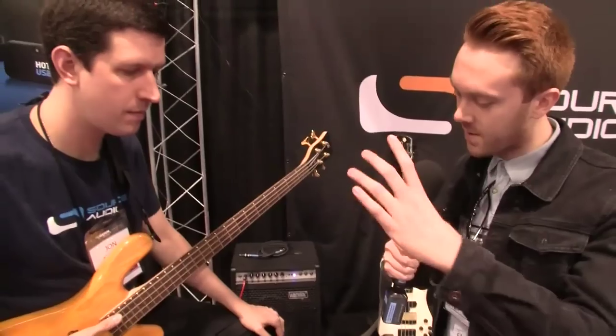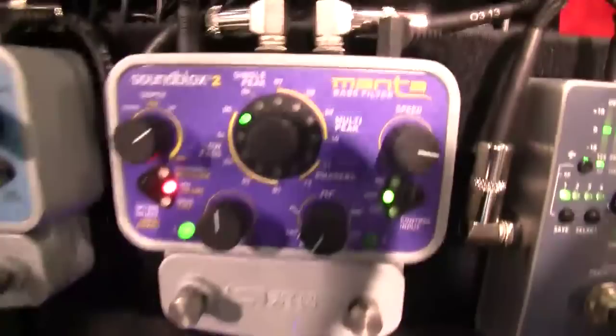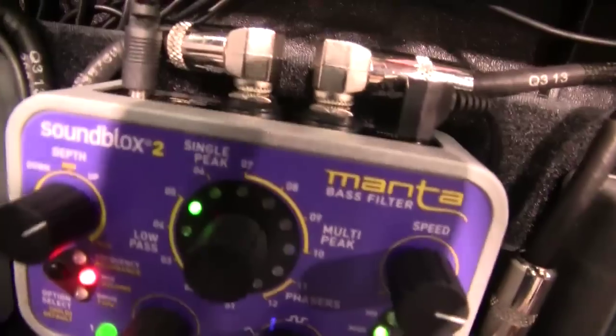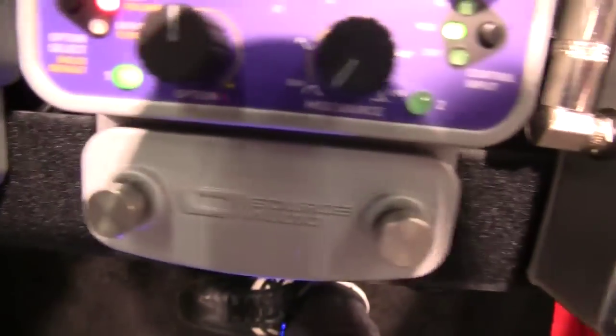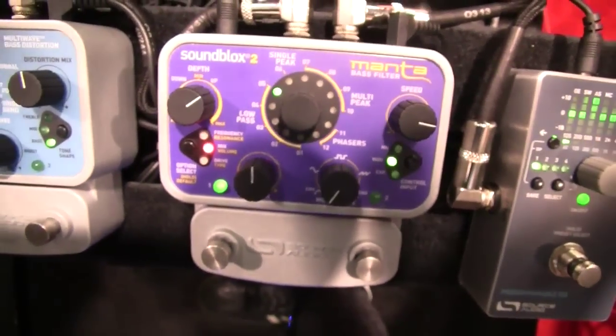We've got a hub and the Manta bass filter. It's our new bass envelope filter built off the popularity of our bass envelope filter pro, and this thing is a really wild pedal. Taking the best of what we had in the bass envelope filter pro, adding 12 new filter types and eight types of distortion built into it — this thing is really really cool.